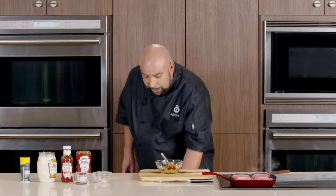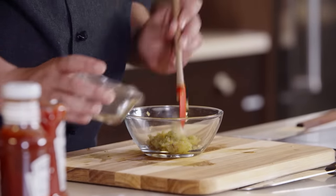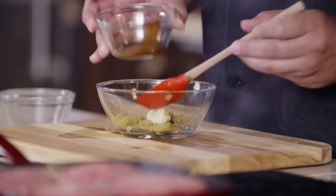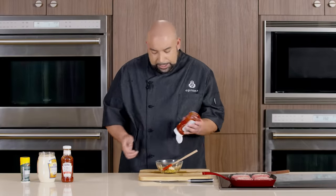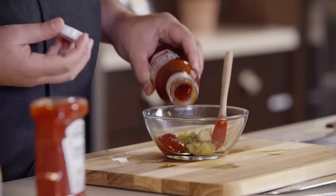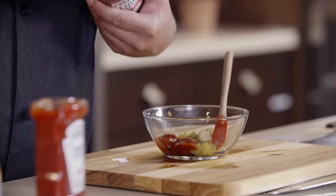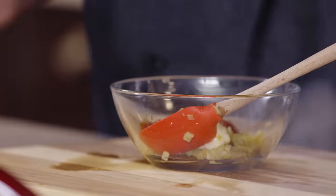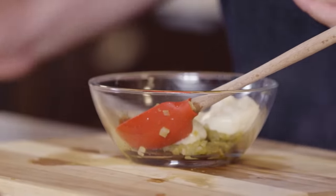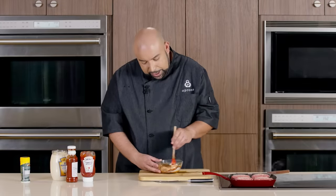Now we're going to continue making our mayo. I have here some garlic, some Worcestershire, our ketchup, some chili sauce, and our mayo. Make sure everything's nice and mixed.